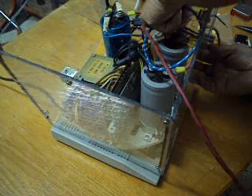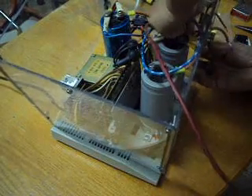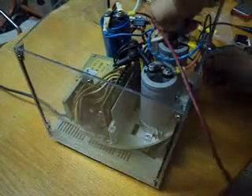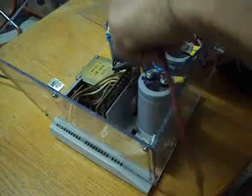This is experimental and it's proven working, so I decided to finalize the construction of this.